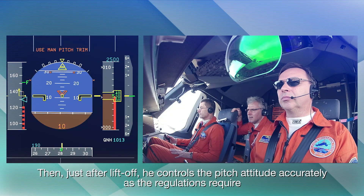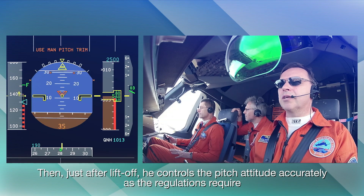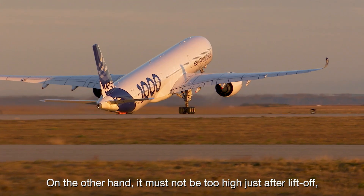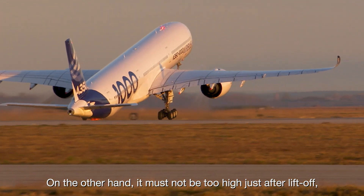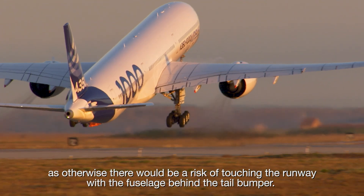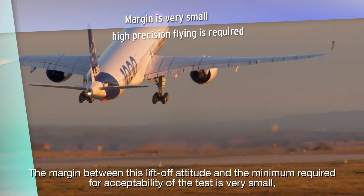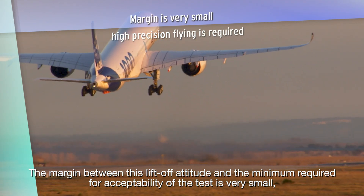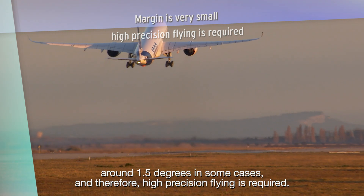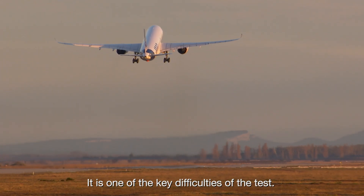Then, just after lift-off, he controls the pitch attitude accurately, as the regulations require that it should not be reduced below the value at lift-off. On the other hand, it must not be too high just after lift-off, as otherwise there would be a risk of touching the runway with the fuselage behind the tail bumper. The margin between this lift-off attitude and the minimum required for acceptability of the test is very small — around 1.5 degrees in some cases — and therefore high precision flying is required. It is one of the key difficulties of the test.